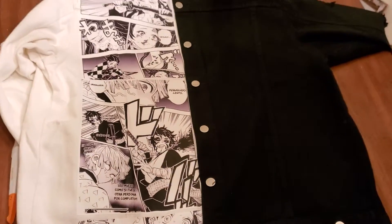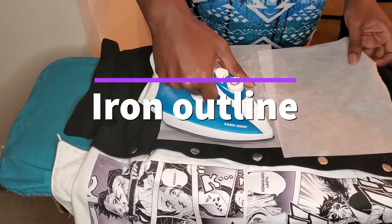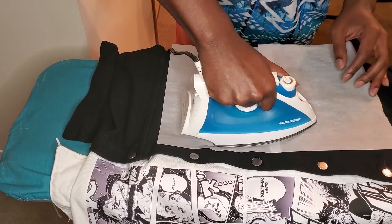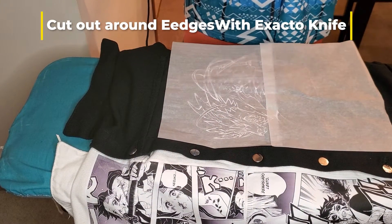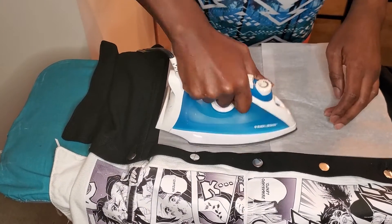But you know me, I like to add a little extra flavor, so we're going to keep going. We're going to take the black and white outline, cut it out with an exacto knife, and do the same thing — iron it down, make sure it's smooth and everything looks good.